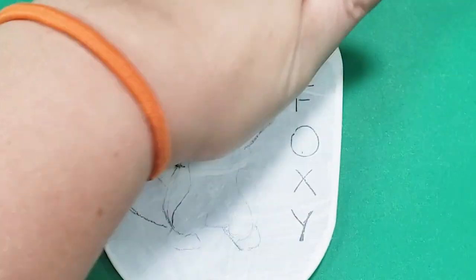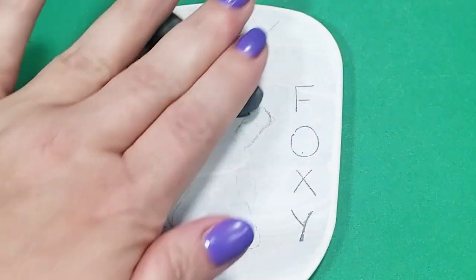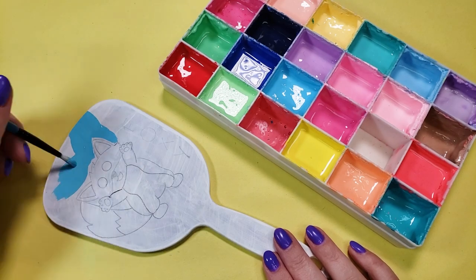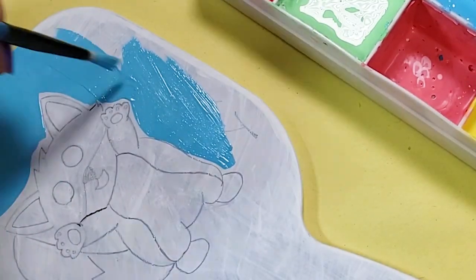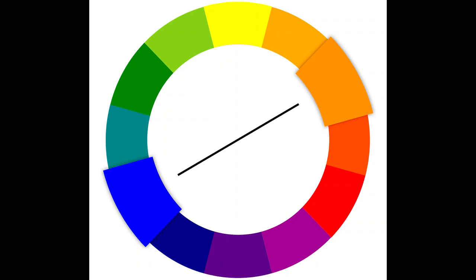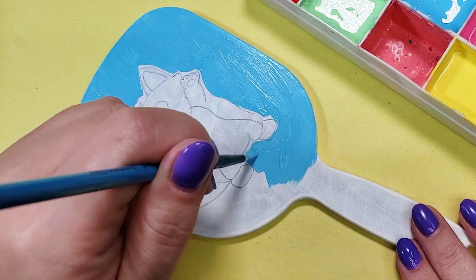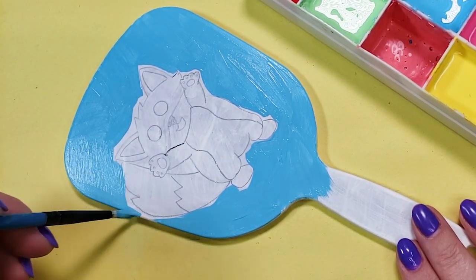Before breaking out the paint I did try to lighten the pencil lines a bit so they wouldn't be so hard to go over. I'm going with a nice light blue for the background because I wanted something that would complement the orange of the fox nicely. Blue is the complementary color to orange — or orange is the complementary color to blue. I don't know if it matters. All I know is that they complement each other; they get along, they're buddies.